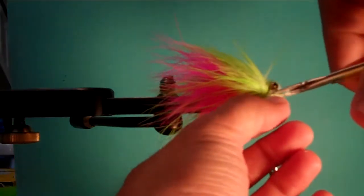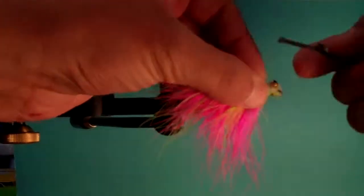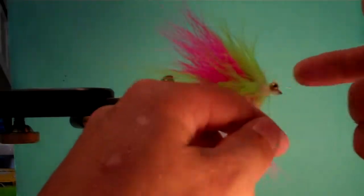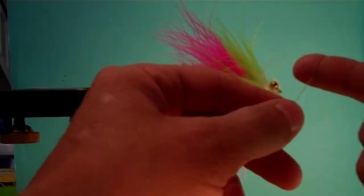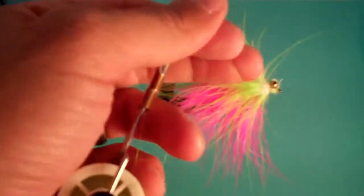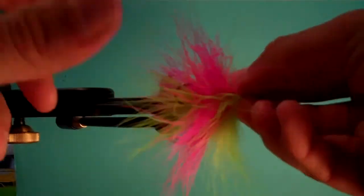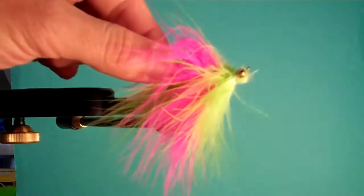Let me get that little stem off of there — and that's it, that's the fly. We're going to just do a little knot there. There you have it — that's a Popsicle, I call it the Striper Popsicle. In the water it's going to flip over like that, and it's a pretty killer fly. Any color combinations you want — go for it.